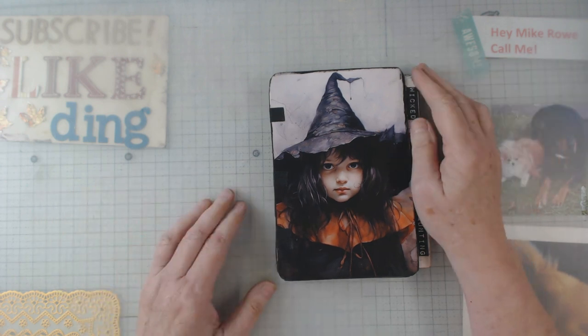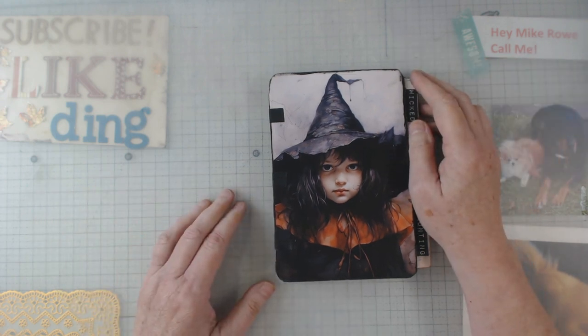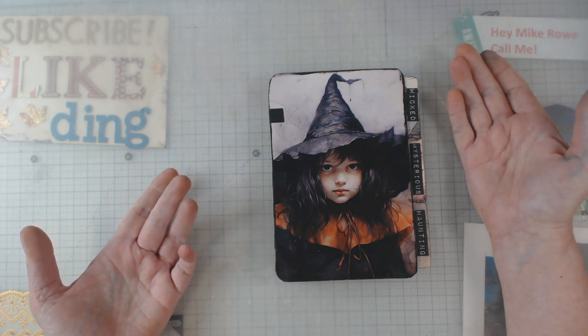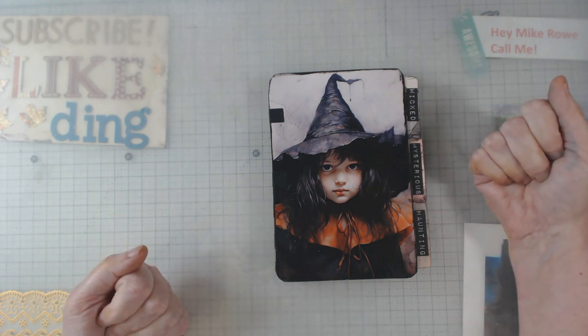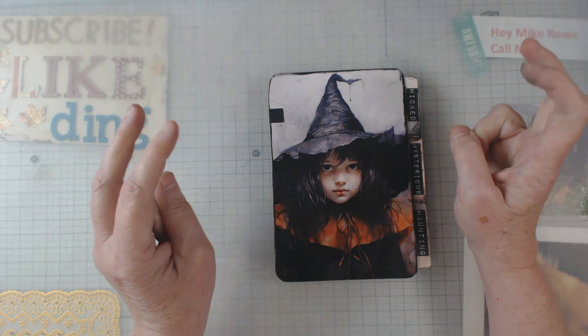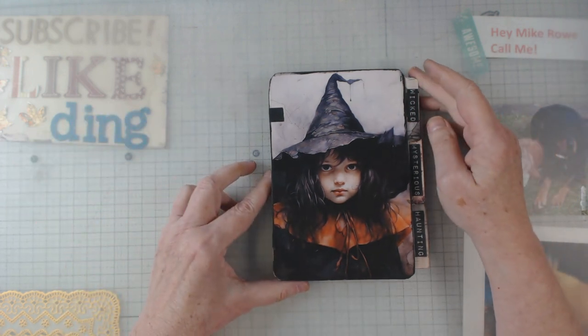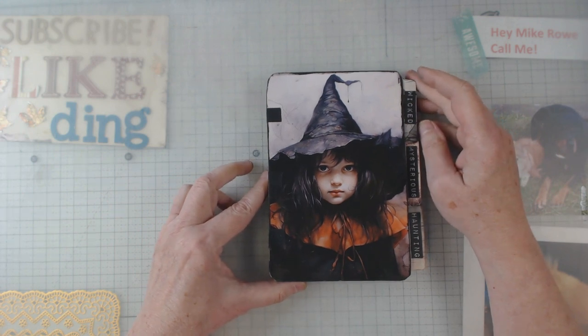Hey everyone, this is Elaine and welcome back to my channel. This is my design team project for this month — what I call my witchy file folder album. I am on the design team for Sweet Pea Curiosities.